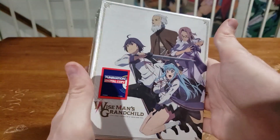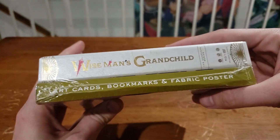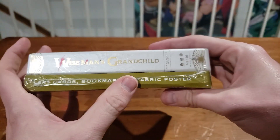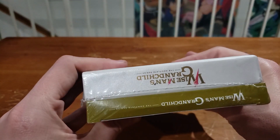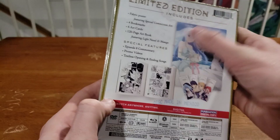Hey, how's it going? Sam from The Top Computer back with another unboxing. This time doing Wise Man's Grandchild, the limited edition straight from Funimation. It looks like it has a ton of extras — art cards, bookmarks, fabric posters. Here's the top down view, the side view, and here's all the back stuff.